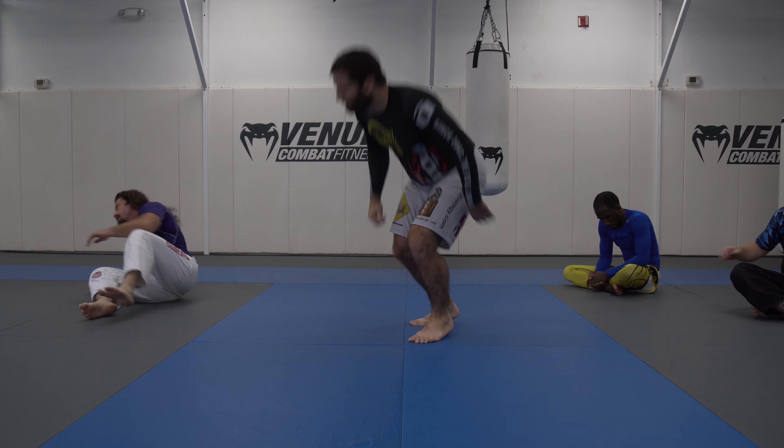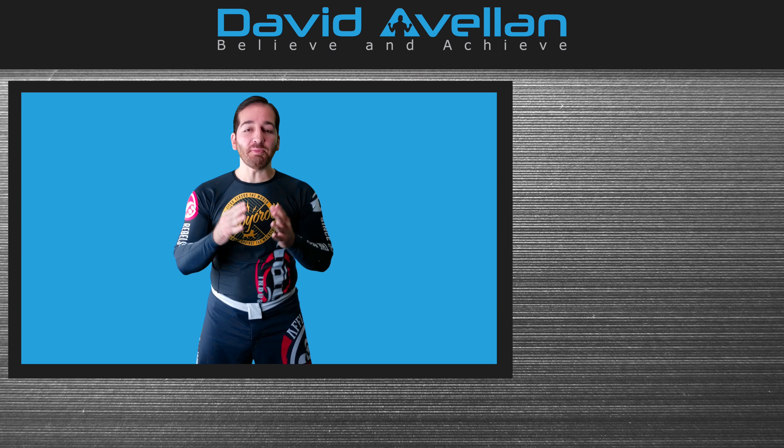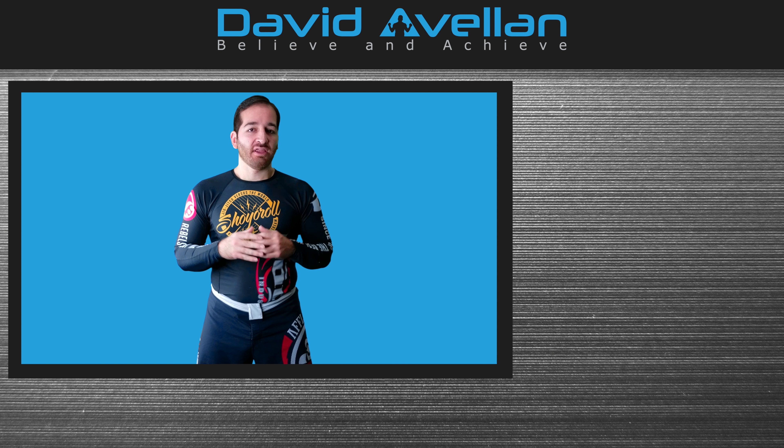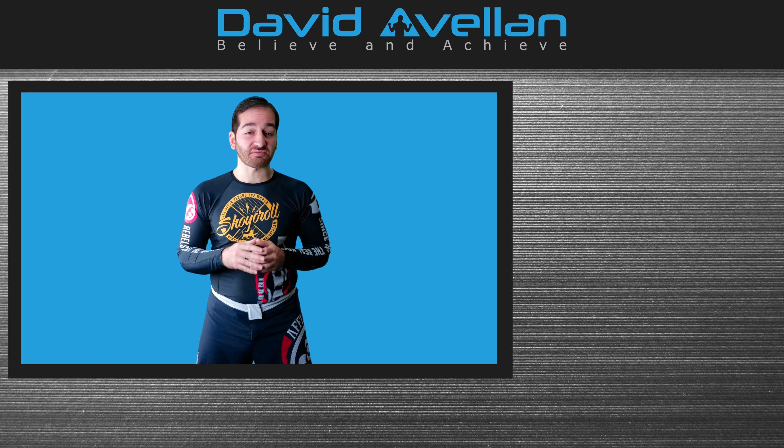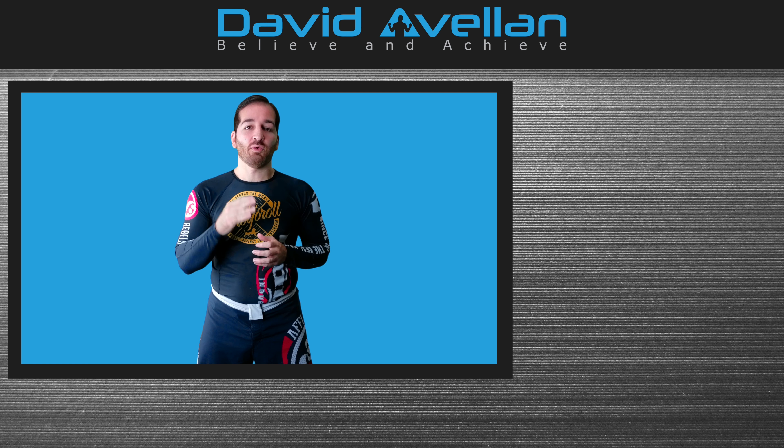Let's do it on three. Ready? One, two, three. Thank you for watching the video. I hope you enjoyed it, and if you did, please like and leave a comment below. If you want to get more weekly videos right into your YouTube inbox, subscribe to my channel now. For even more blog articles and videos, you can visit my website, which is davidavalin.com, and you can also learn more about my courses there.